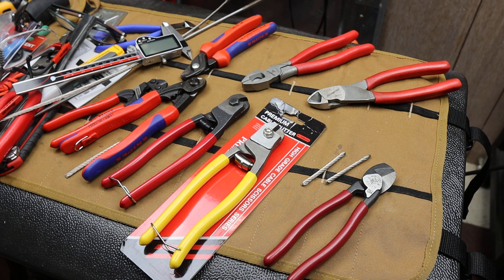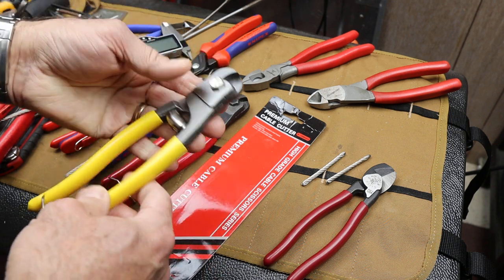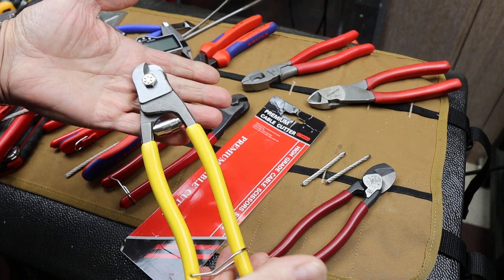Howdy folks, Doc here with Last Best Tool, and I'm thinking about Christmas shopping right now — not too far away from the end of the year — and I'd like to get some of these for my dog-owning friends.